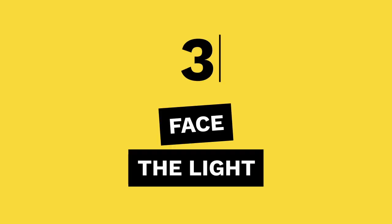Tip 3: Face the light. Look around the room and find where the light is coming from. Then stand with it in front of you, not behind you — otherwise you'll be a shadow.